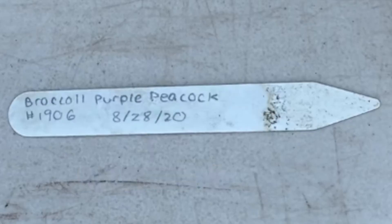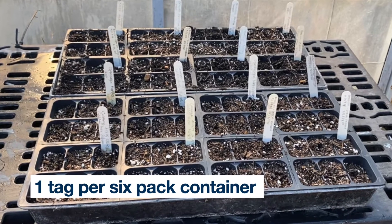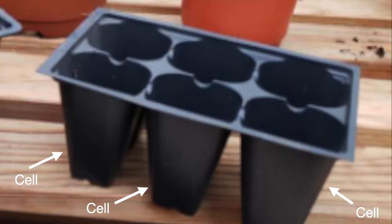Each label needs to include the name of the seed, the seed accession number, and the date that the seed is planted. Generally you will need one tag for each six-pack of seeds planted. If you are planting less than a six-pack of seeds, have a tag for each cell of the particular crop being planted in the six-pack.